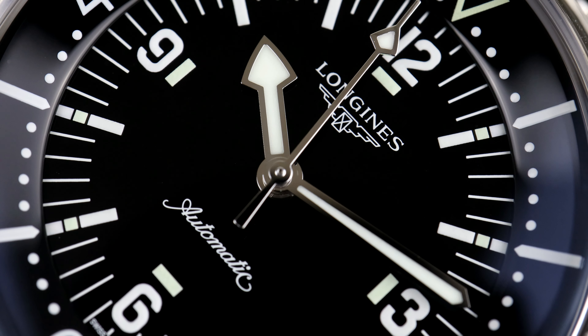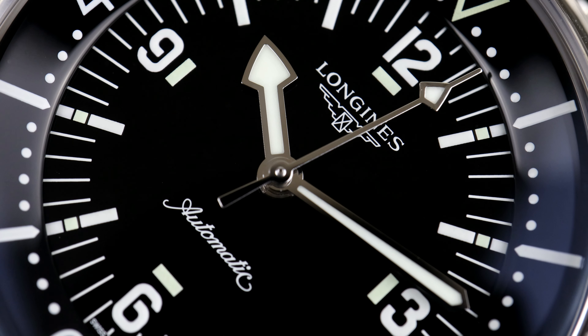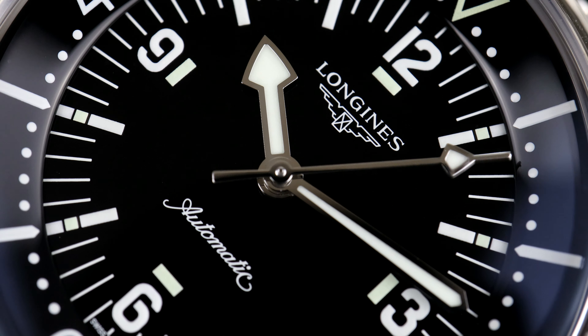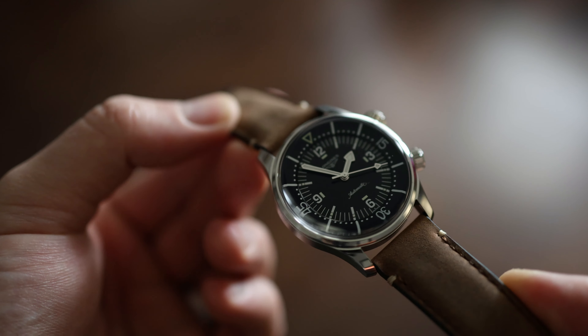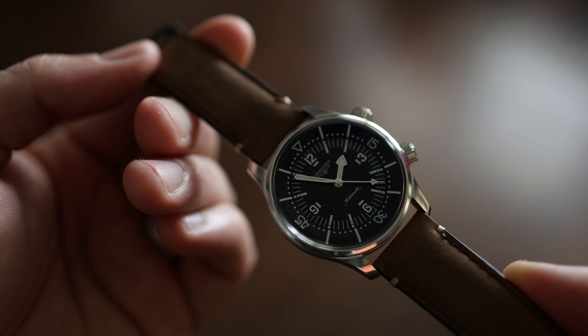I should also note that there is a 36mm Legend Diver in the Longines catalog, but in contrast to the 42mm, I find this version a bit too small. So it makes sense that they decided to release this 39mm Legend Diver, since it's often seen as the Goldilocks size for many modern watch enthusiasts, and it also sits nicely between the 42mm and 36mm offerings for this dive watch.